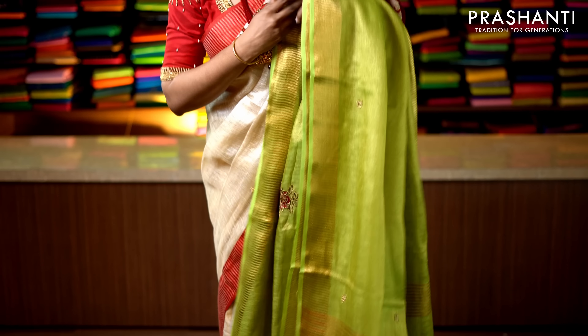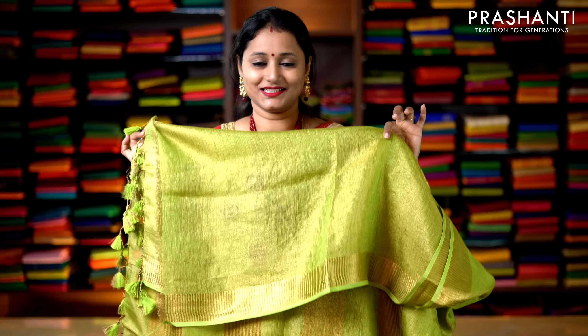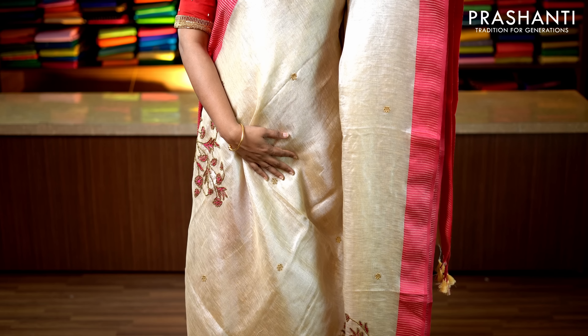This one is beige orange with pink combination — similar to the one I'm wearing today — with contrast thread woven borders in pink on either side of the saree. It has beautiful floral embroidery running throughout the saree, a beautiful embroidered pallu, and a running blouse in tissue. Priced at 2960.